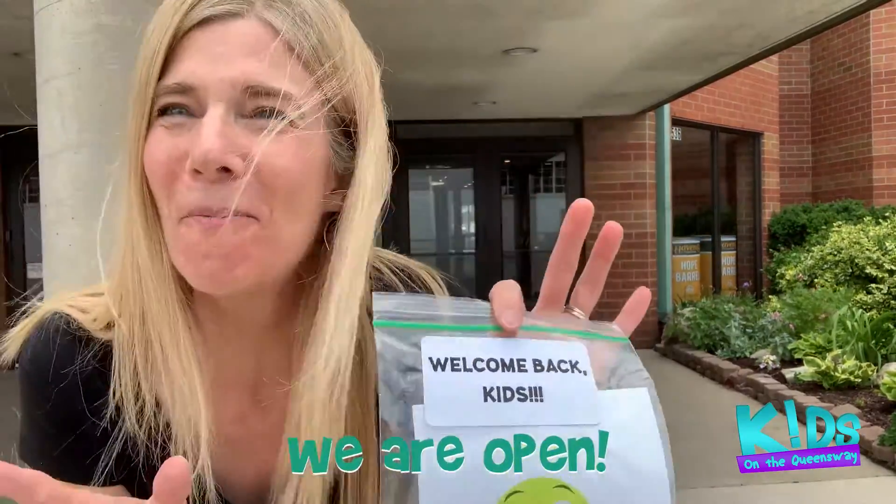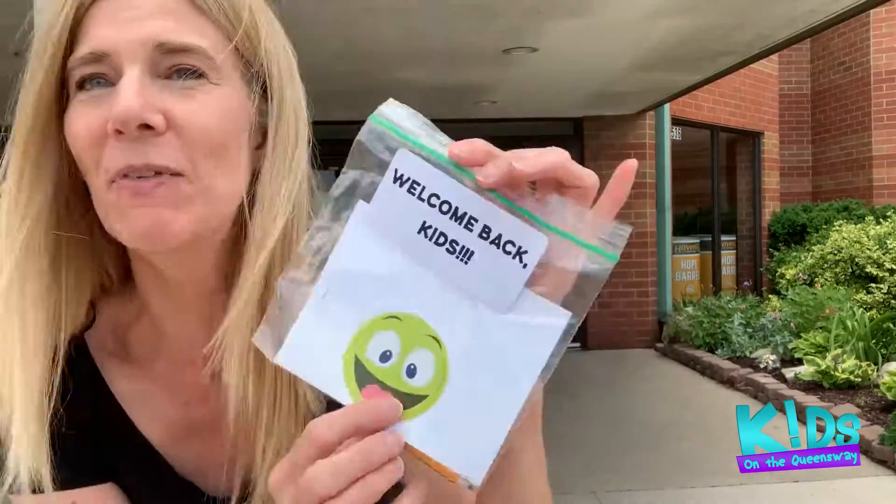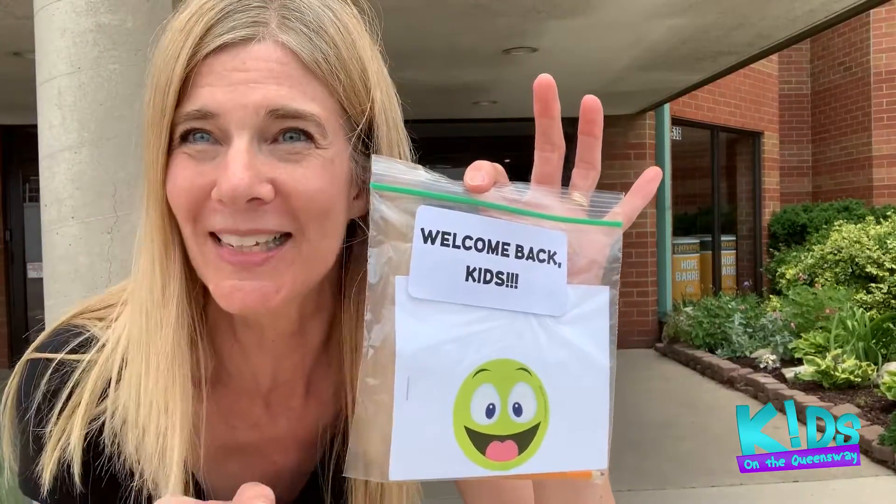Did you hear the news? We are open! This is a bag we're going to be handing out to the kids. You're gonna have to be in the sanctuary, which is still gonna be cool — social distance with your family. But we have these little bags that we're handing out starting today, this Sunday, and you'll be able to draw pictures of Pastor Billy's sermon. So, take care, you guys! Can't wait to see you!